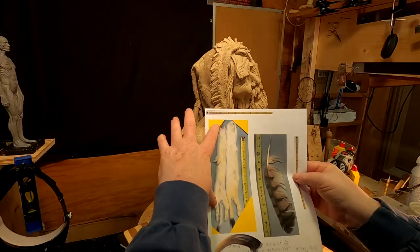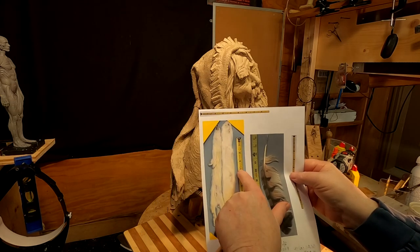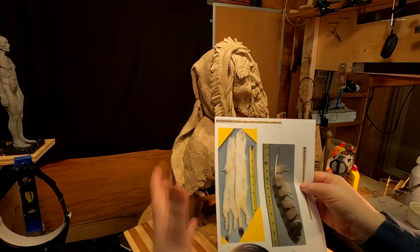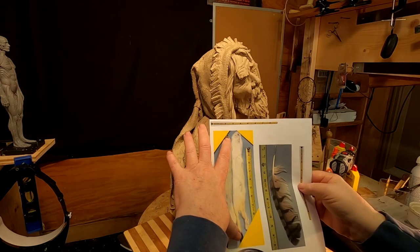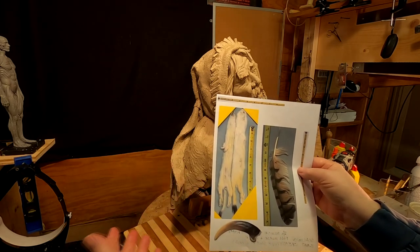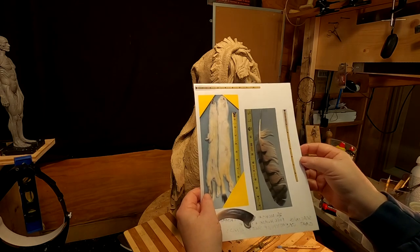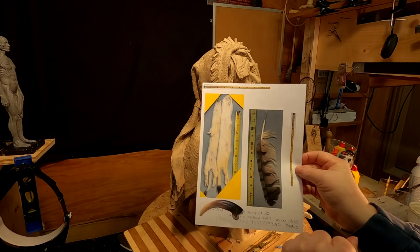The same with the ermine — I have ermine, but I took a picture of the ermine next to a ruler also to help me scale it to the size of the mountain man or whatever character I'm doing. I don't want these things to be too long or too short. I want them to be scaled to actual size. The same with the grizzly claw — I'm not going to do the grizzly claw, but I just explain how I scale.